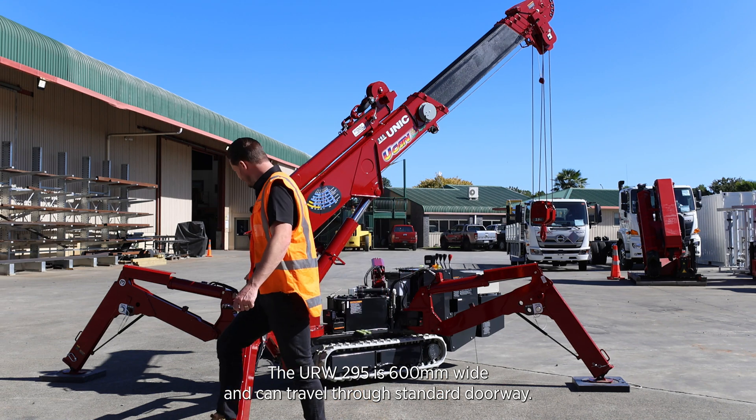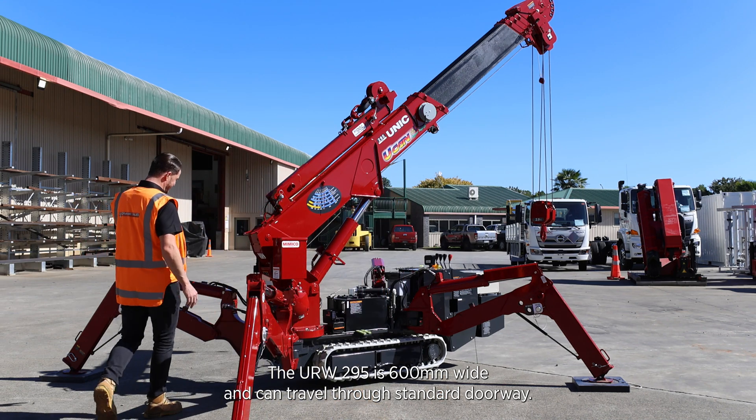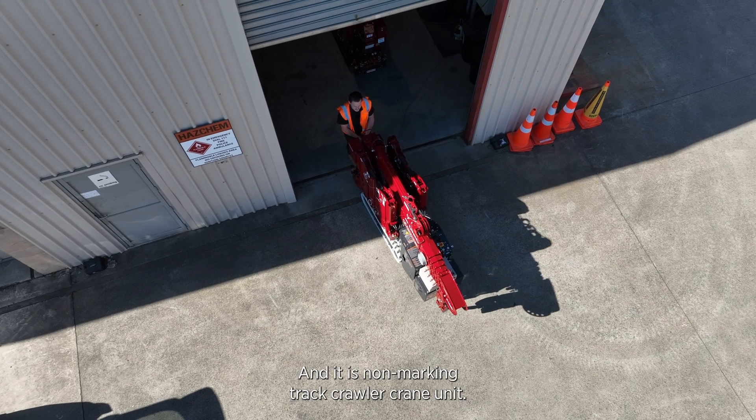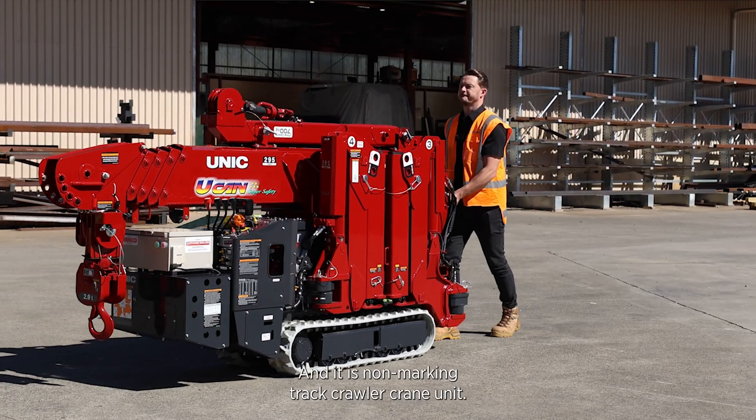The URW 295 is 600mm wide. It can travel through a standard doorway and it is a non-marking track crawler crane unit.